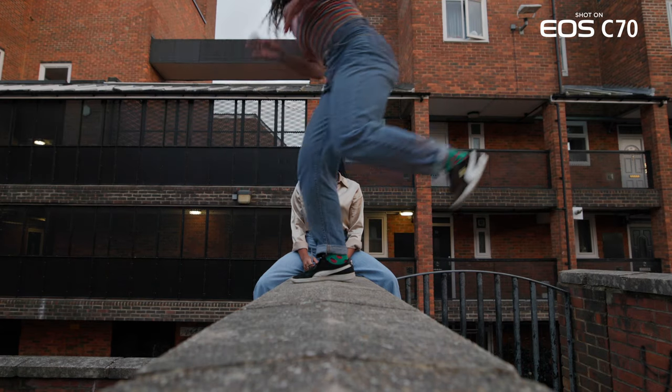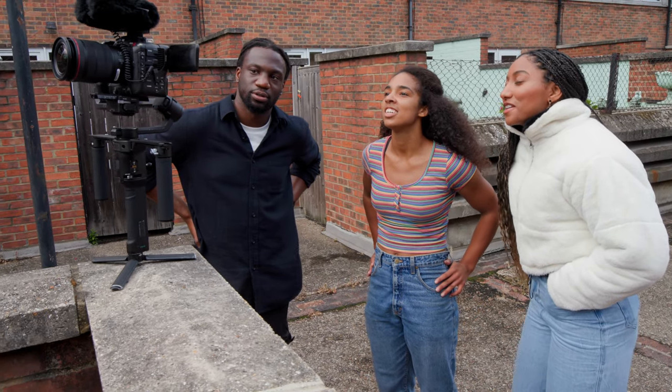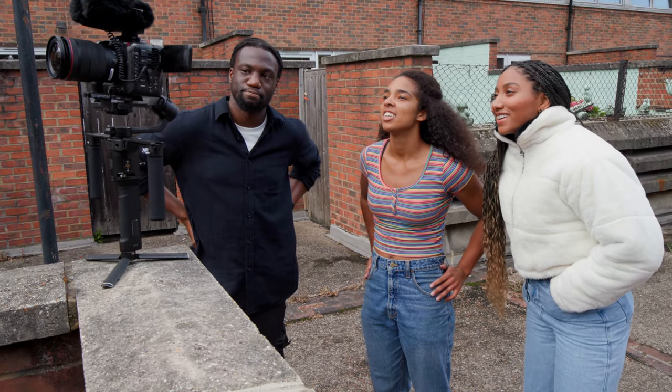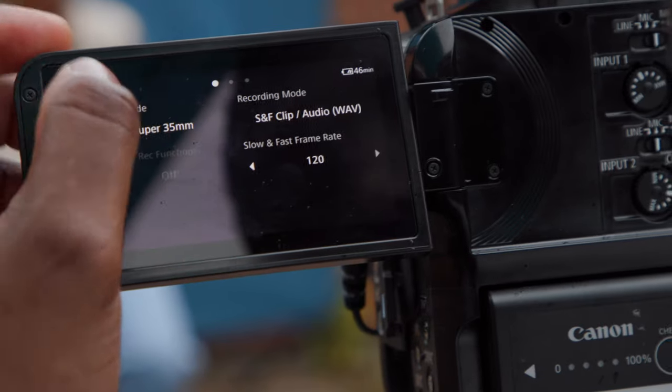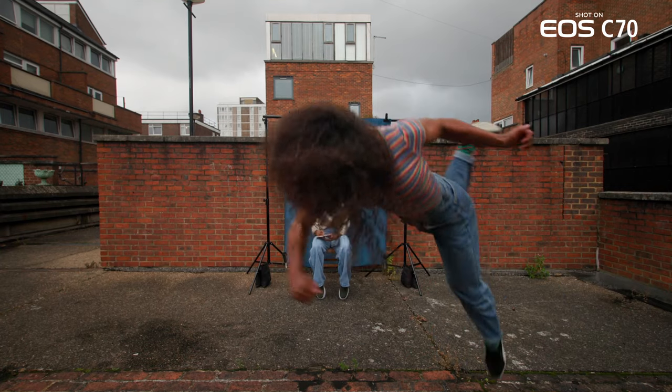My first reaction to the 120 FPS was how clean it was. I was impressed — I could do it seamlessly, flipping through the camera settings on the touchscreen from 30 to 120 FPS. Easy.